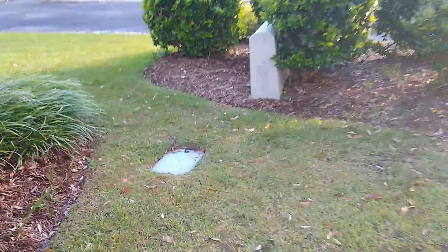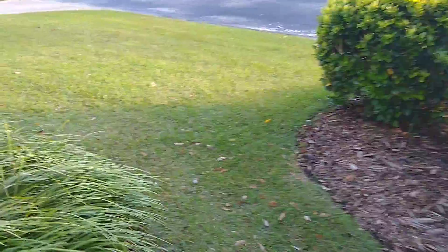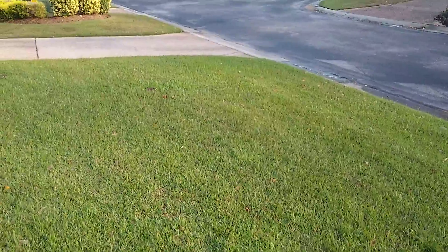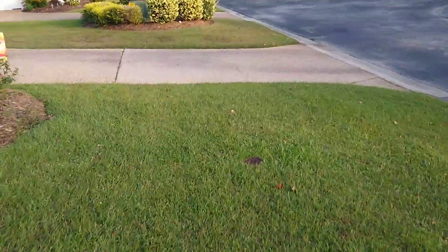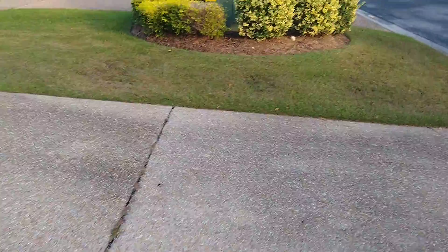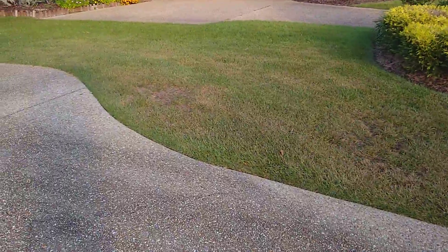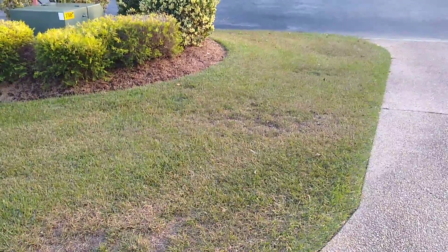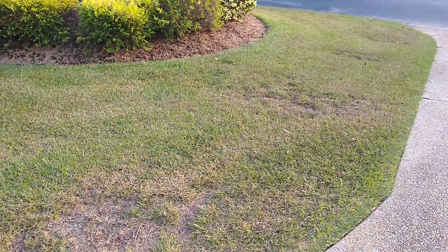There'll be another follow-up video in about eight weeks and we'll see how the lawn's looking then. We're about ready to start heading into winter here in North Carolina — it's still nice out but that's going to be changing quick. Thanks for tuning in; like and subscribe to the channel. We'll update you again in about two months and hopefully this area especially will be looking a little better. Still a little bit of yellow in there but it's better than it was — thanks for watching, take care, and see you again soon.